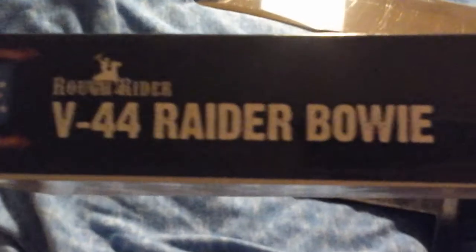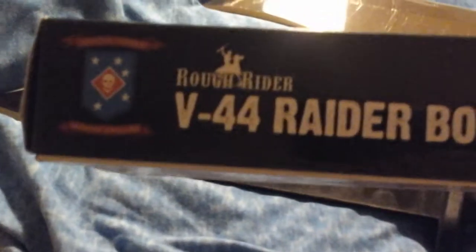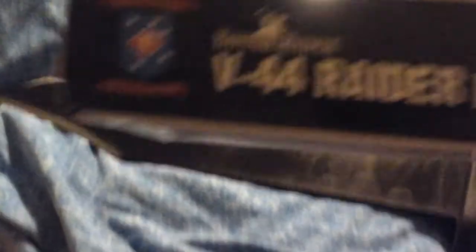It's called the V44 Marine Raider Bowie and it's a very well-done knife — it's tough. I put it through some tests and it came up to be a good piece of stainless steel. This is one of my favorite new machetes that I got, and it came extremely sharp with a really nice tip on it.